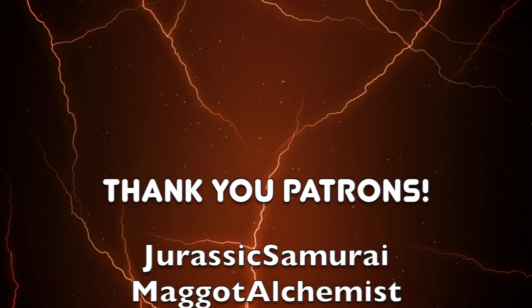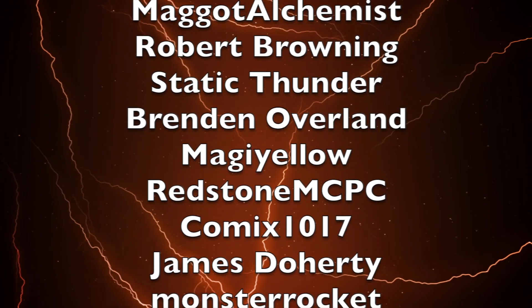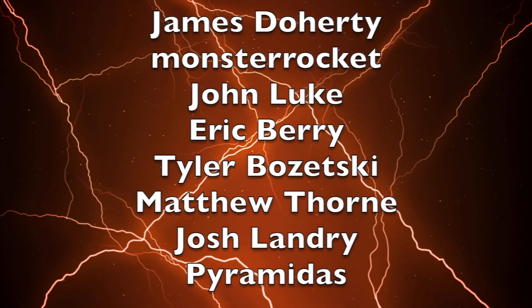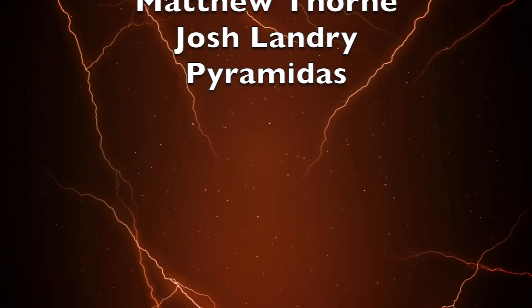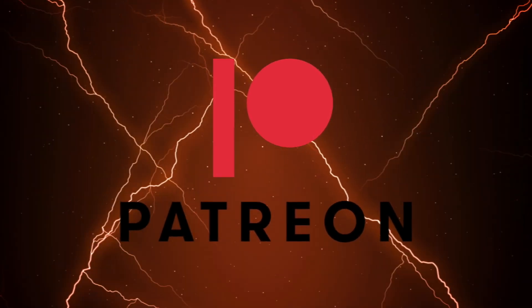To wrap up this video, I'd like to thank my five-dollar and above patrons: Jurassic Samurai, Macit Alchemist, Robert Browning, Static Thunder, Brendan Overland, Maji Yellow, Redstone MCPC, Comics 1017, James Dardy, Monster Rocket, John Luke, Eric Berry, Tyler Bozetsky, Matthew Thorne, Josh Landry, and Pyramidus. You can support Toku Topics for as little as one dollar a month on my Patreon, link in the description below.